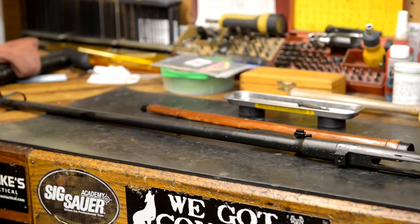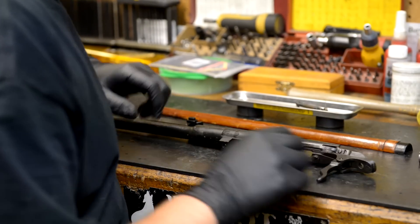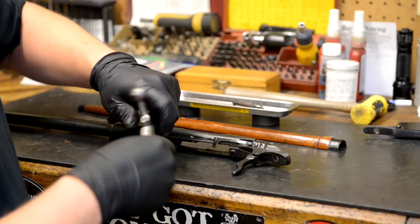You won't need the stock anymore - I'm just going to set that off to the side. You'll come back to it later. You don't have to remove the interrupter, you can leave that in place. All you're concerned with is the striker.